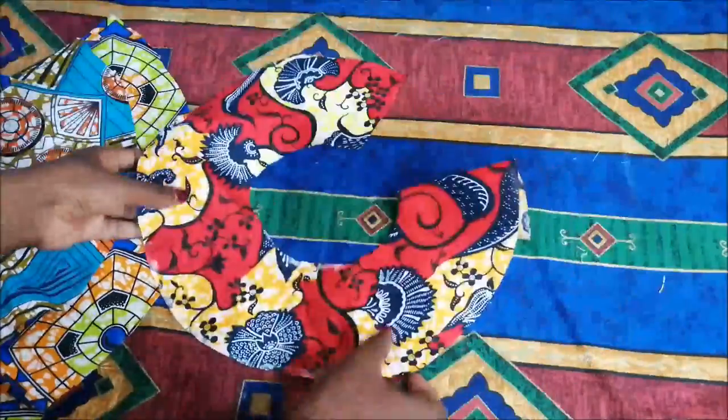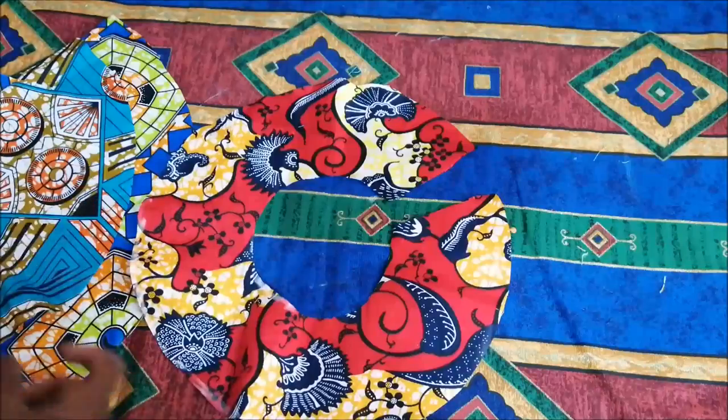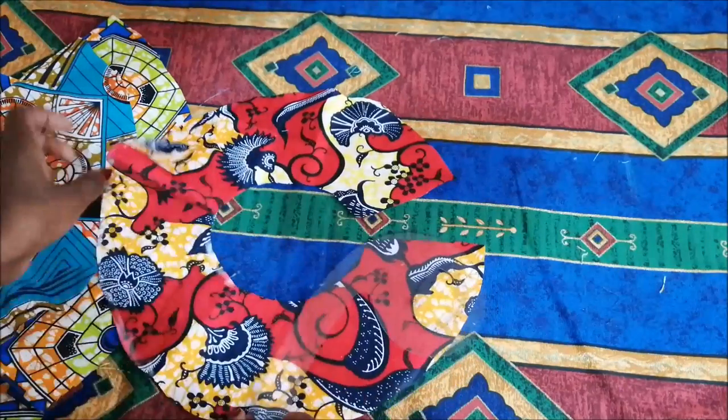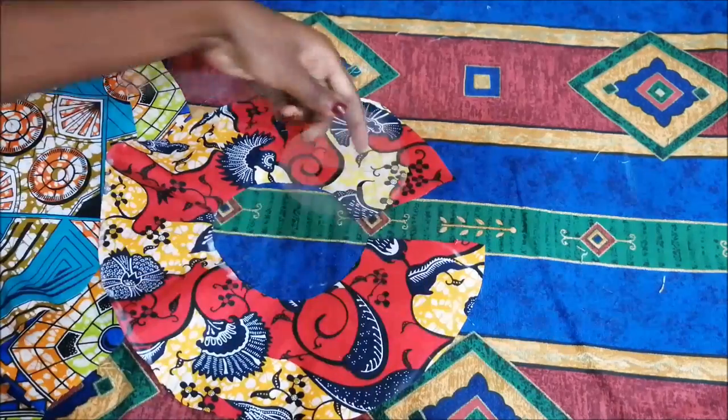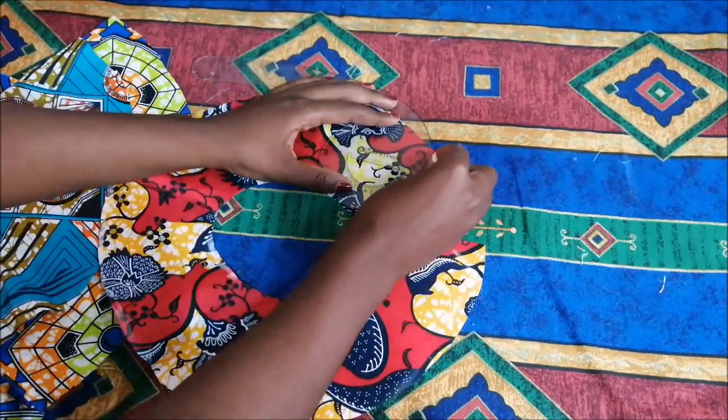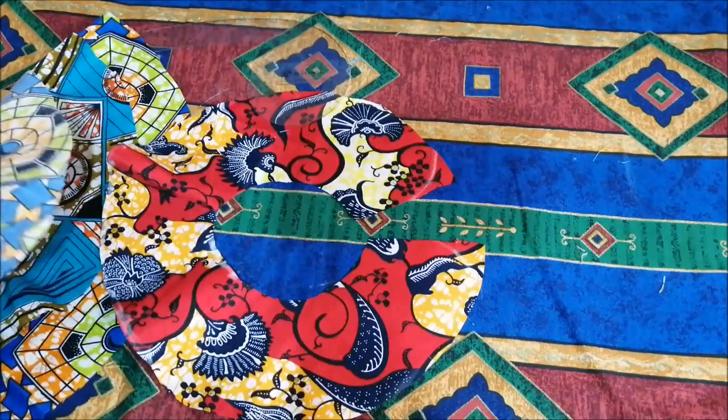I now took my fabric pieces one by one and used my craft ruler, going on the corner of each one to just draw a small curve, then cut it out with the scissors. I did the same thing for the other two remaining pieces.